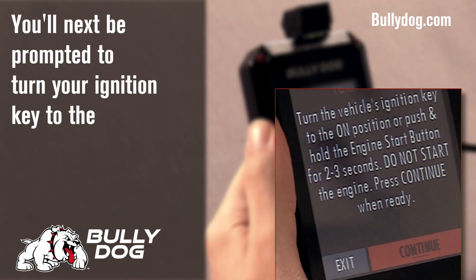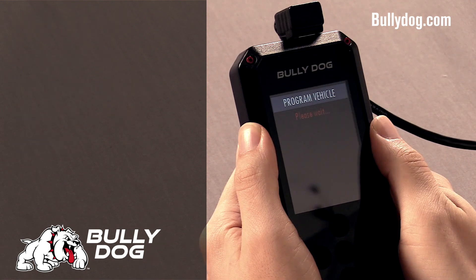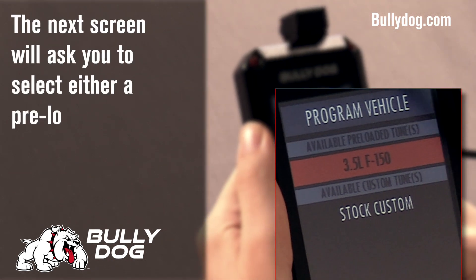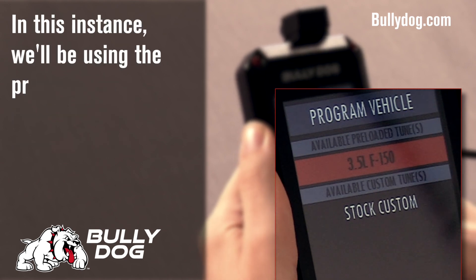Turn the key on. This may take a few moments. Select either a preloaded tune, or if they're available, a custom tune. We'll go ahead with the preloaded tune.